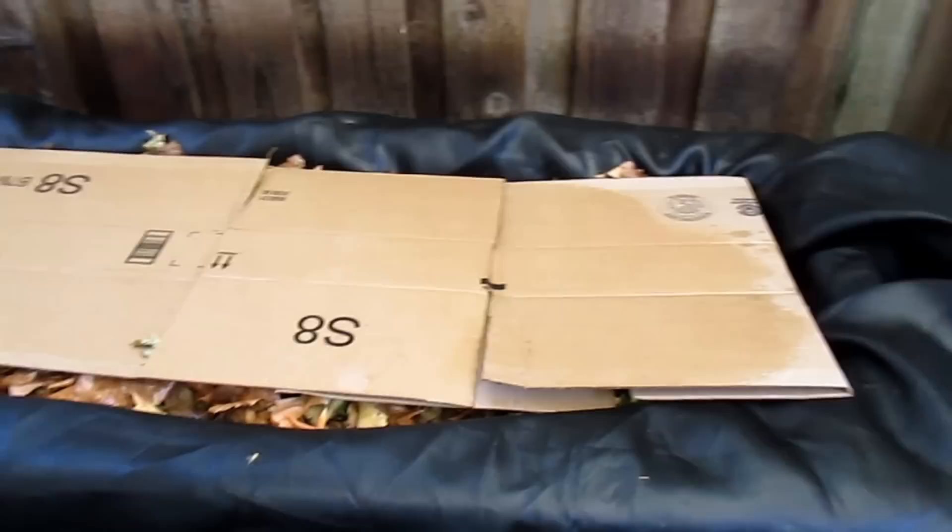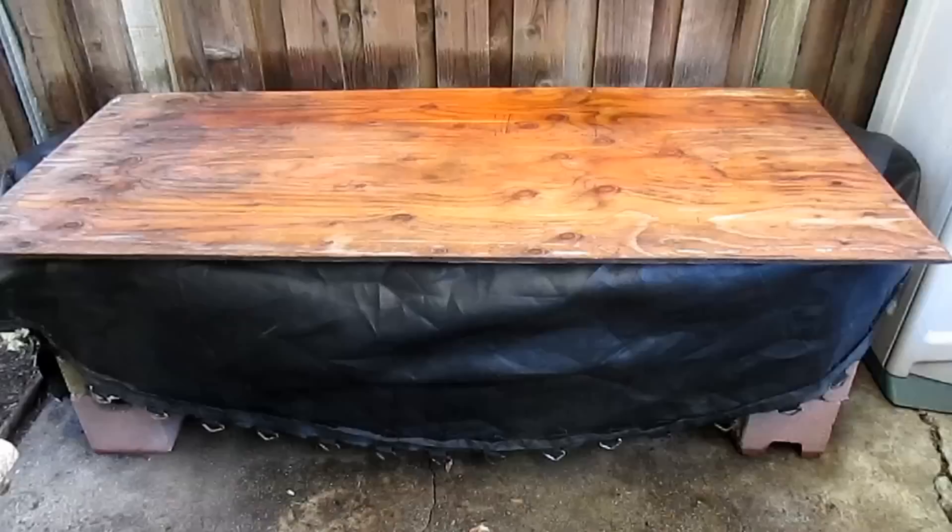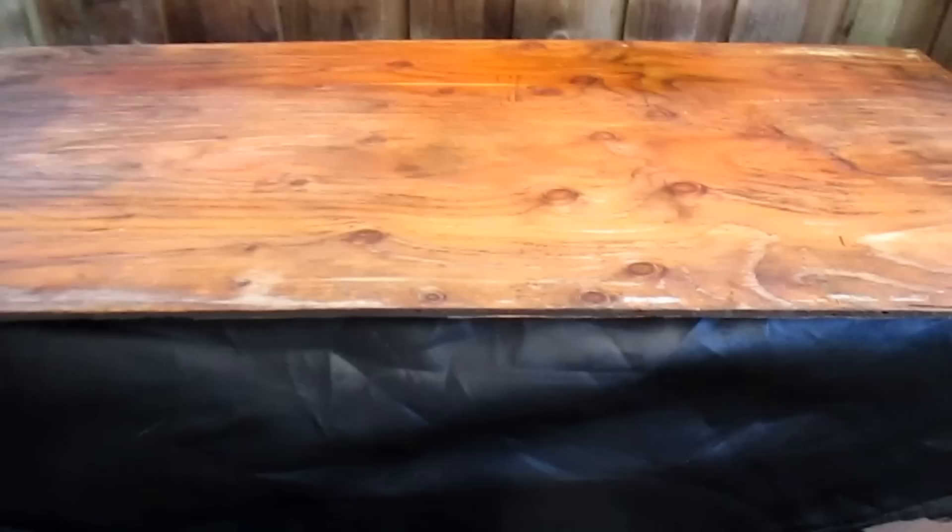The last step — I went ahead and measured and then cut a piece of plywood as the finishing lid to this project. It also creates a pretty nice tabletop that can be functional, and I've even sat on this. Well, that's it for now everybody. I'm really happy with the way this project turned out. Hope you enjoyed the video, and as always I hope this video finds you well. Take care everybody, I'll be talking to you again soon.